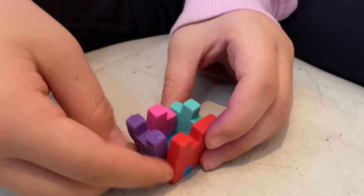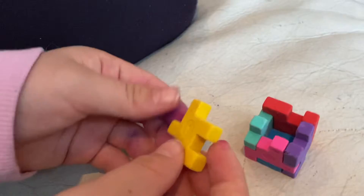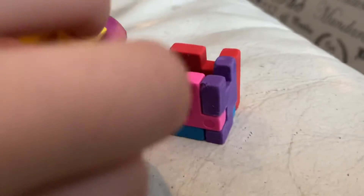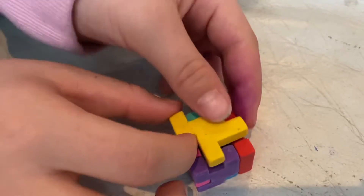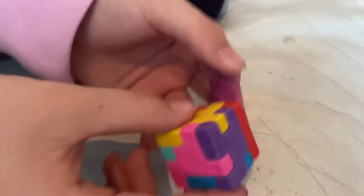I don't know if you guys can see what's going on here, but she's making pretty good progress. Almost done — one more piece. That was quick. Amazing, just amazing.